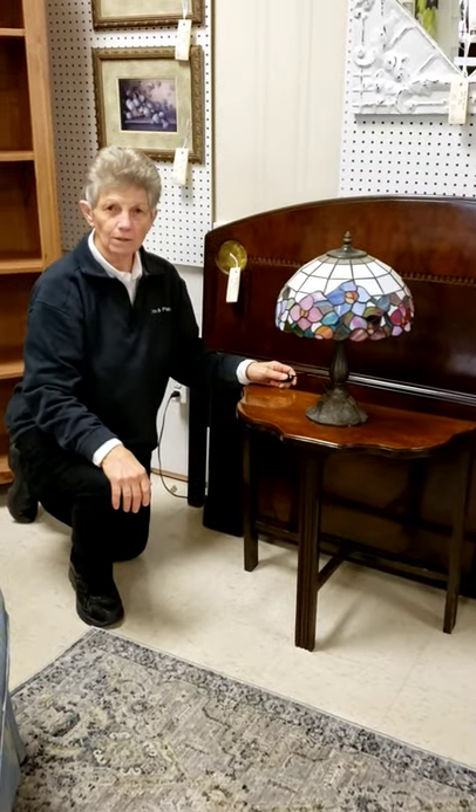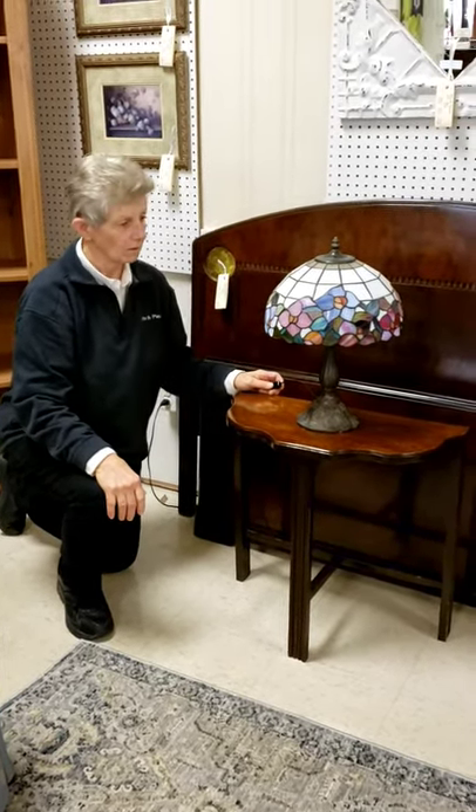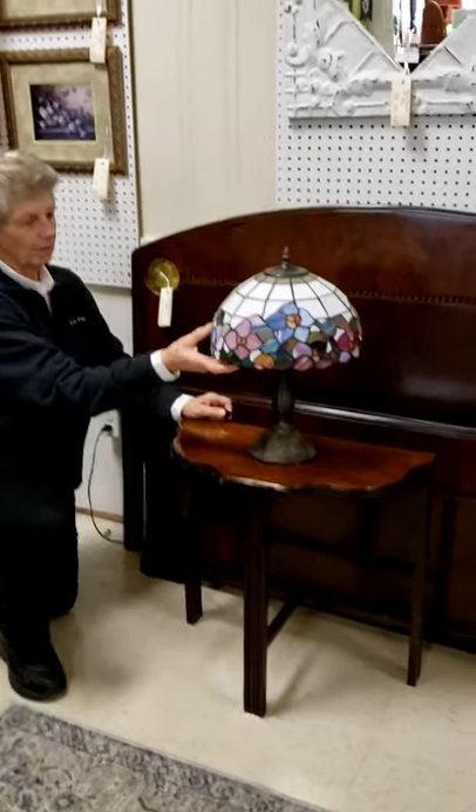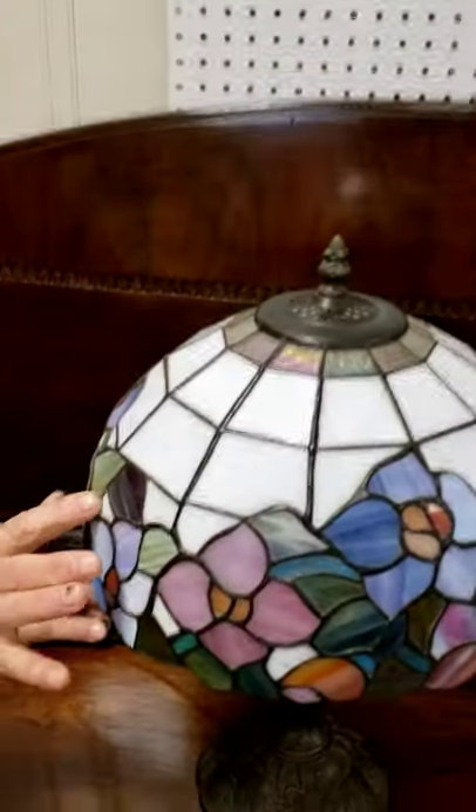Here we are. The next series in the lamps is this reproduction Tiffany lamp, and it is stained glass with the lead in between.